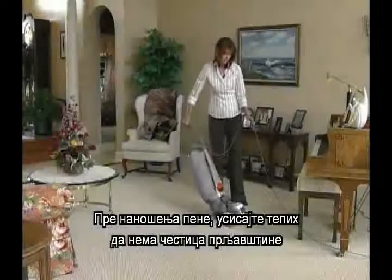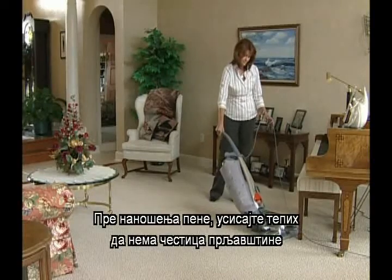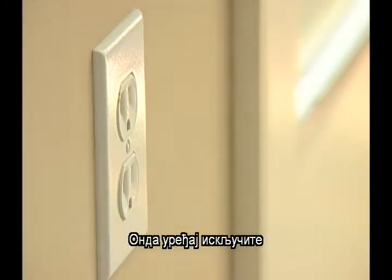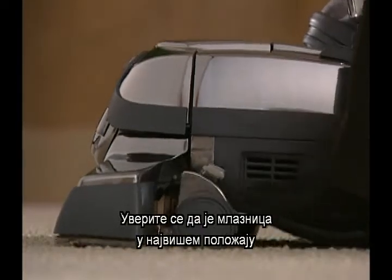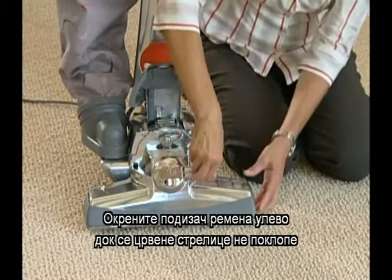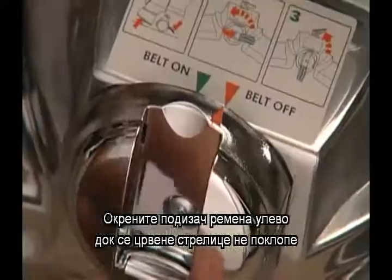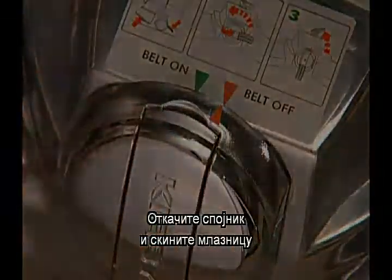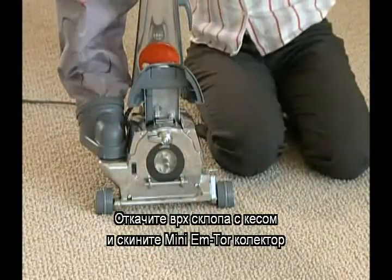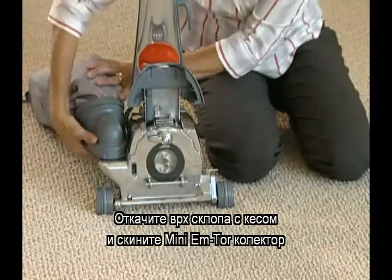Before shampooing, vacuum the carpeted area thoroughly to remove any loose dirt. Then, unplug the Centria. Make sure the nozzle is at its highest setting. Turn the belt lifter to the left or counterclockwise until the red arrows line up. Release the lock and remove the nozzle. Release the top of the bag assembly and remove the mini motor.